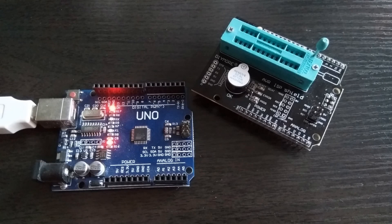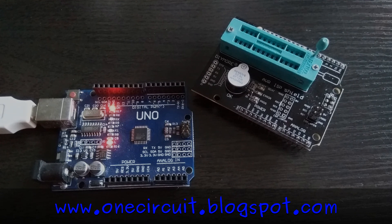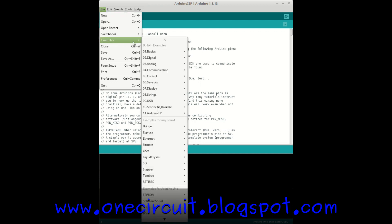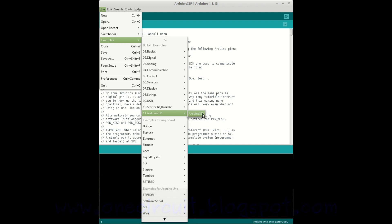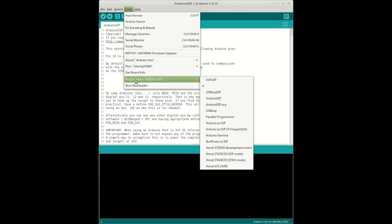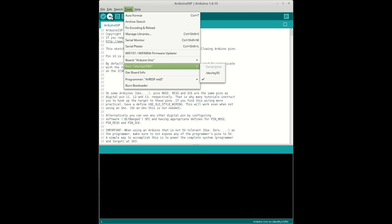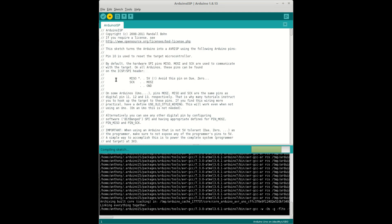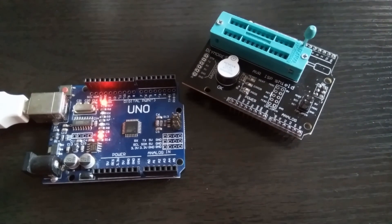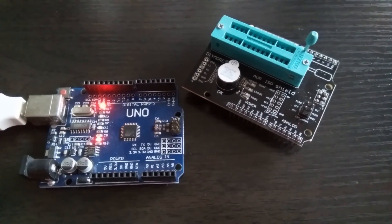The first thing to do is load up the Arduino Uno with a program called Arduino ISP. To do that, go to File > Examples and one of the examples down at the bottom - number 11 is Arduino ISP. Load that one up, have your Arduino Uno connected to USB, and simply upload it. You'll see the lights blink on the left-hand side of the Uno.